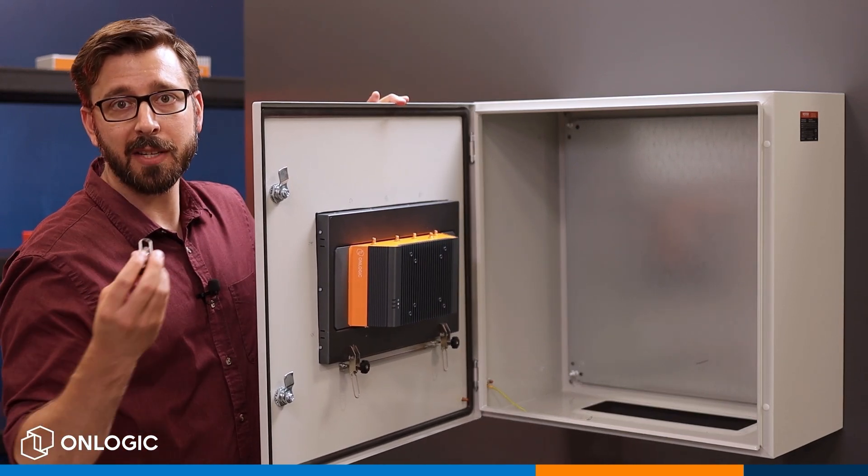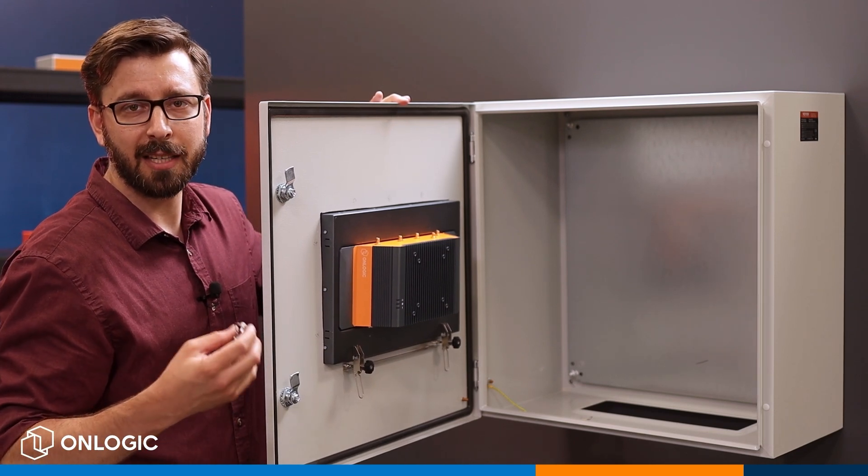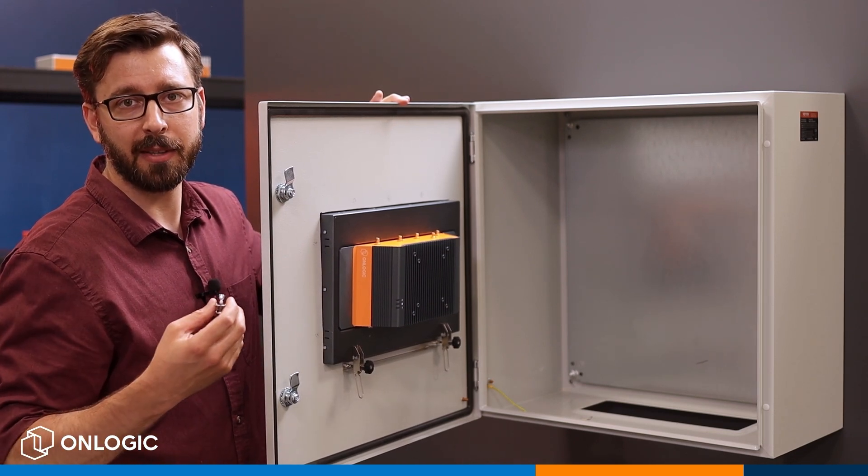Then you're going to be ready to install the rest of the clips around the edge of the panel, and we do recommend that you use a bit of a star pattern to keep pressure equal as you're tightening everything down.